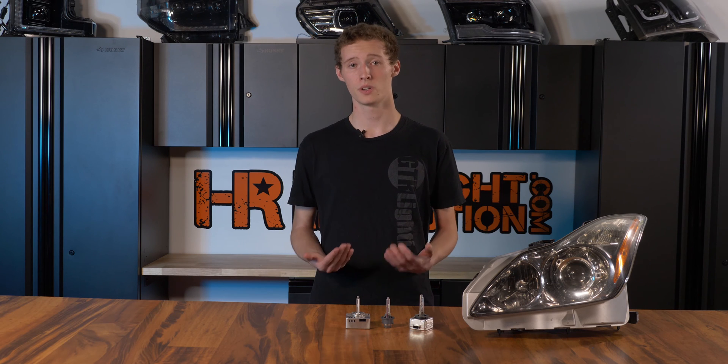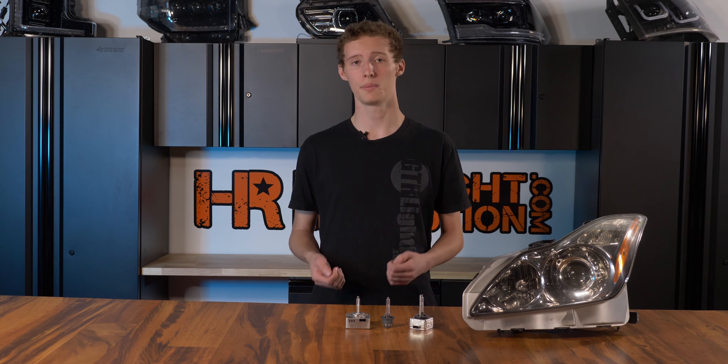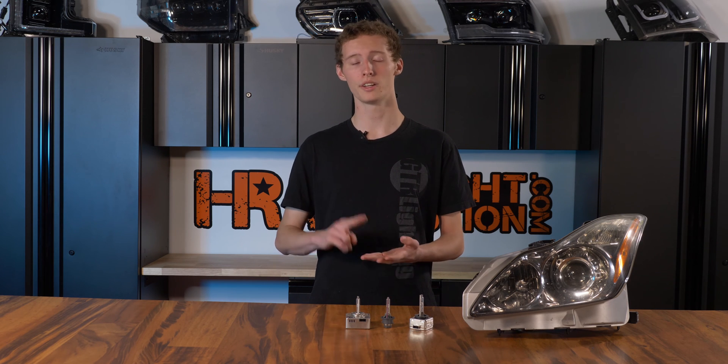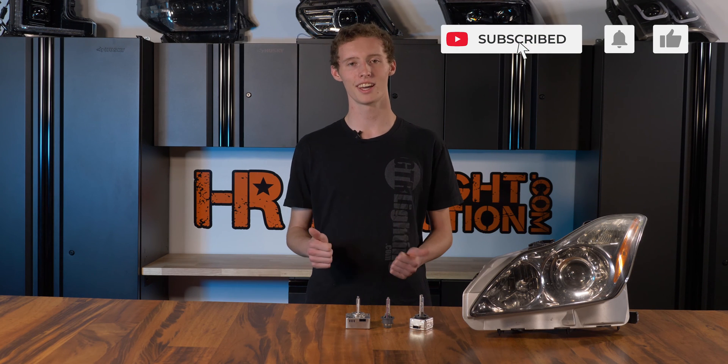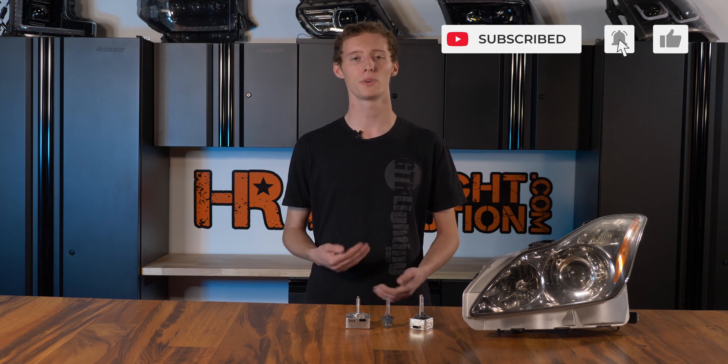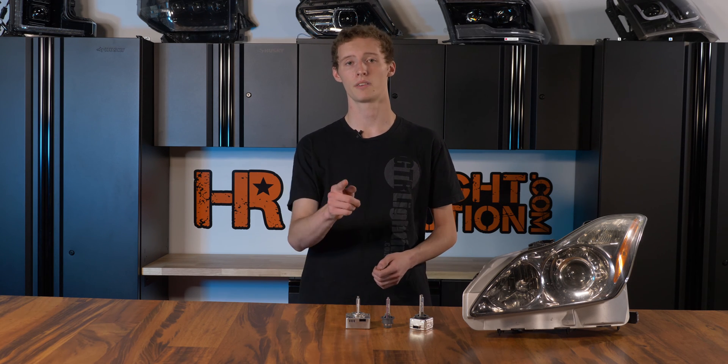I know this is a lot of information to cover at once, so you may still have some questions. Call or shoot us an email — we'd be more than happy to help you out with either upgrades or identifying which headlights you have specifically. If you liked today's video, give it a like, and if you want to stay up to date for future videos, please subscribe to us here on YouTube. Thanks for watching, have a good one.